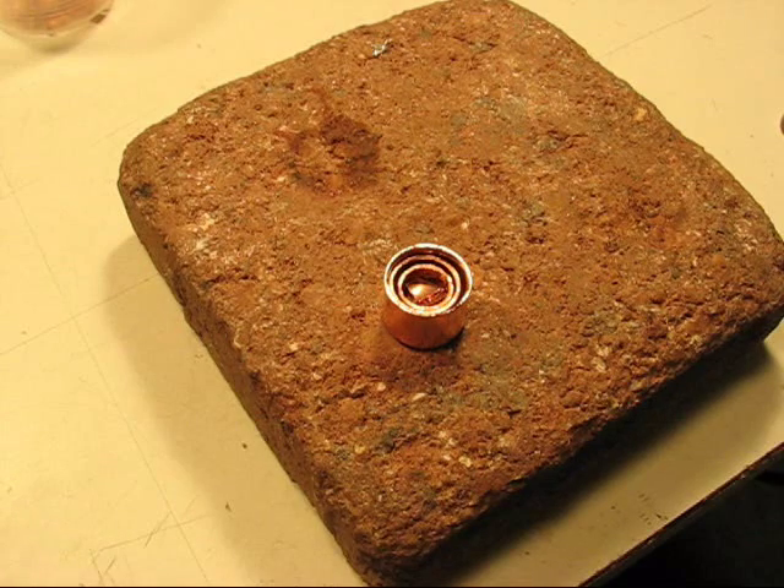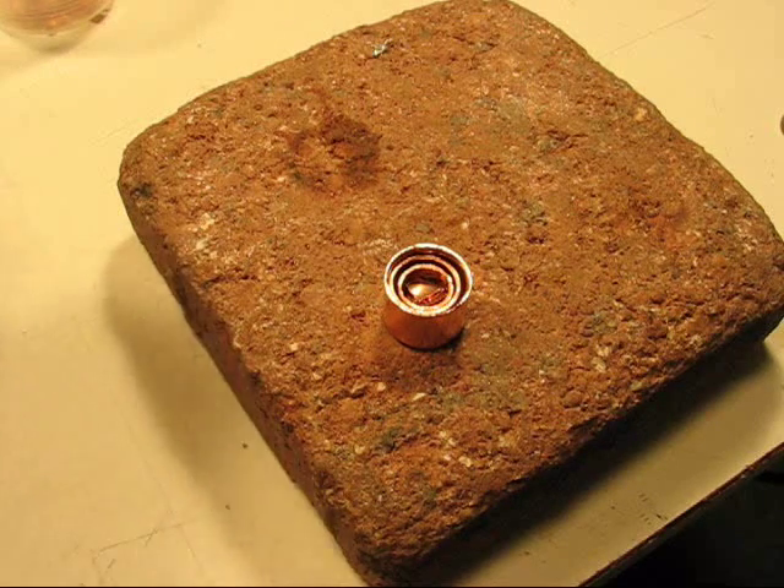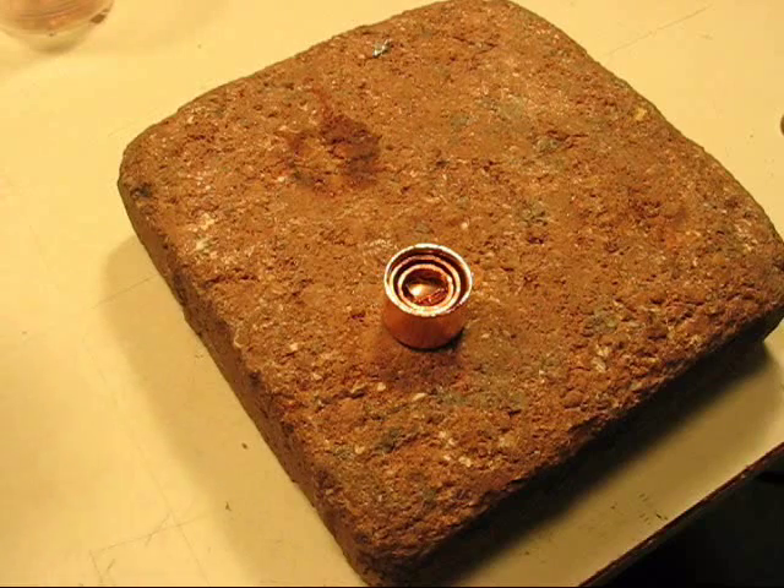Welcome to the Old Lumens channel. I thought I'd take a couple minutes and just show you how I make a copper heat sink.